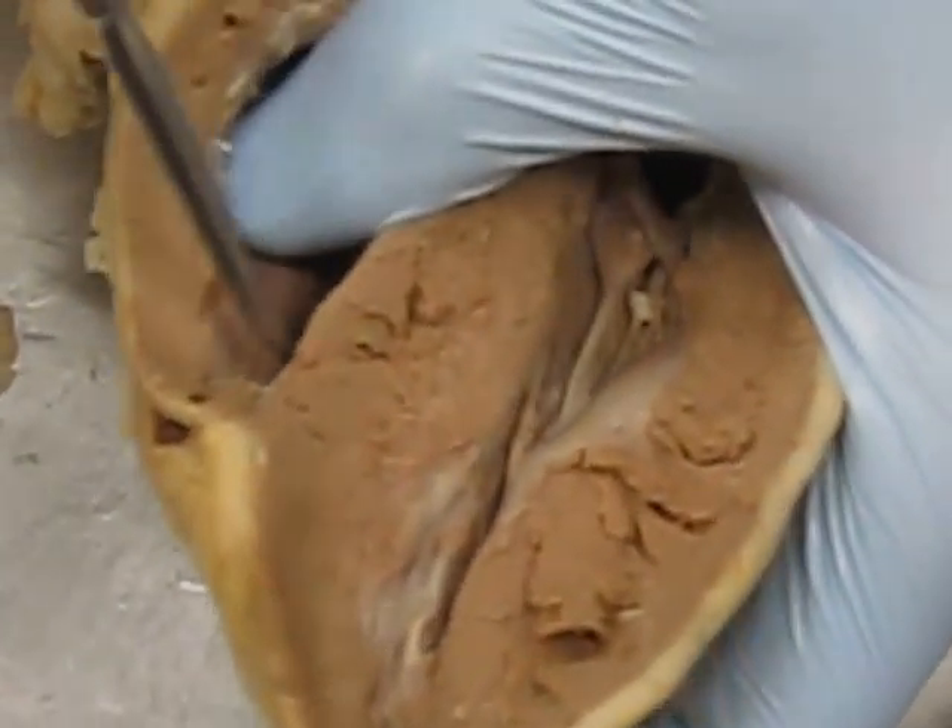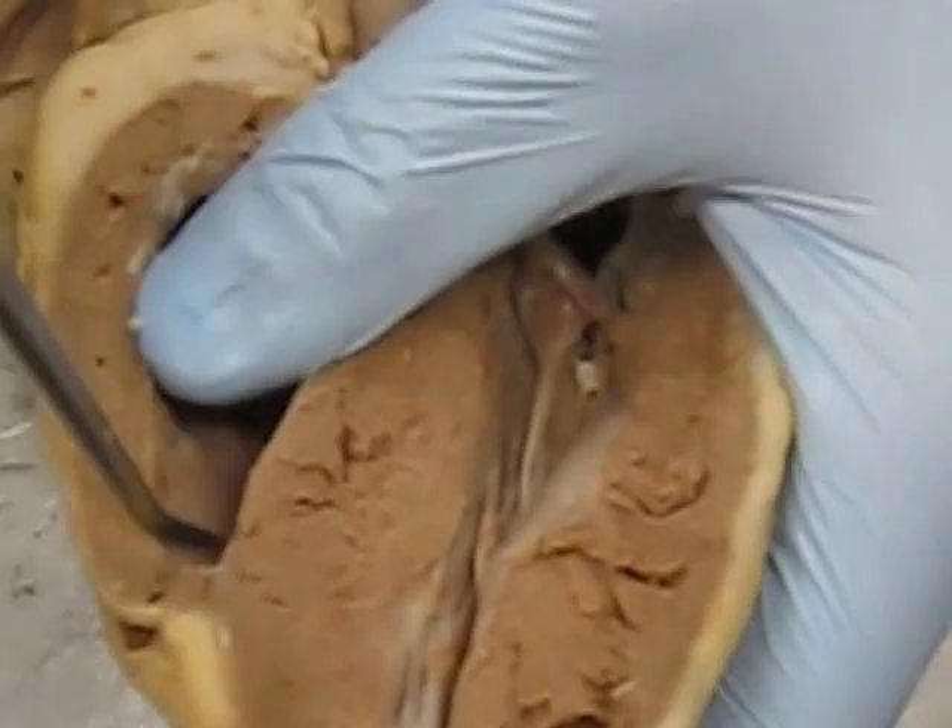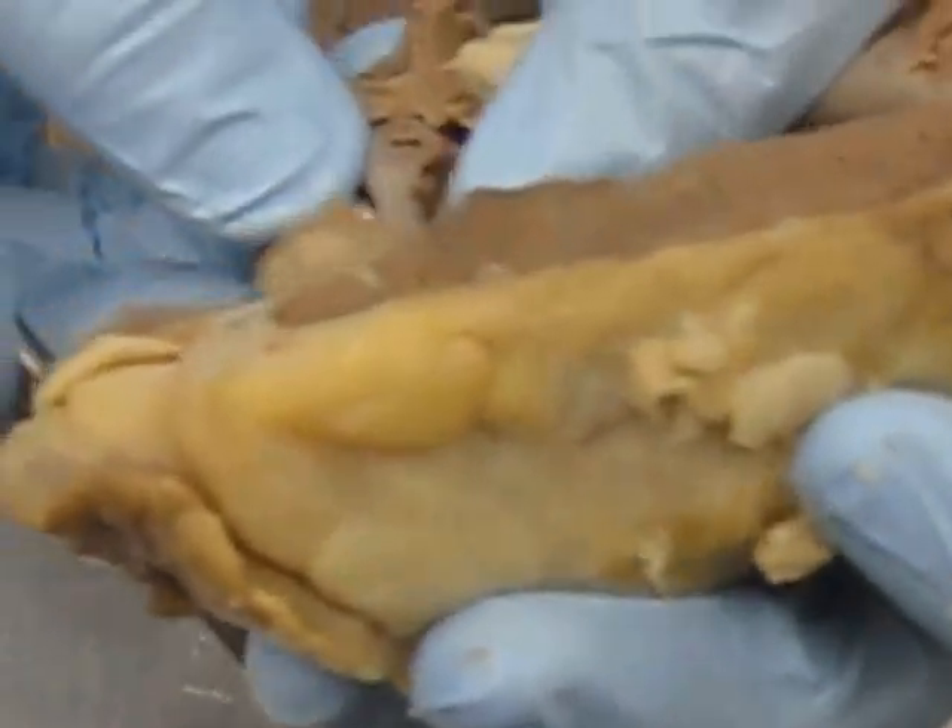Myocardium makes up the walls and the septum. Trabeculae make up the network inside the ventricles, and the pectinate muscles make up the inside of the atria.